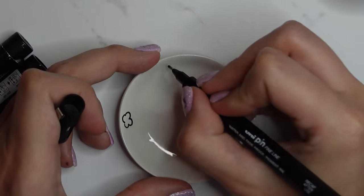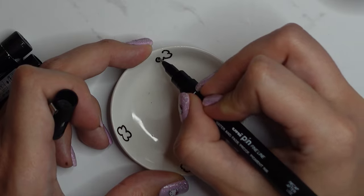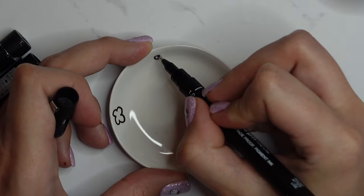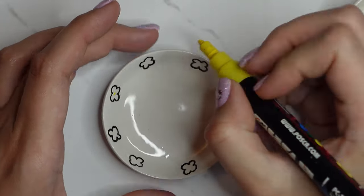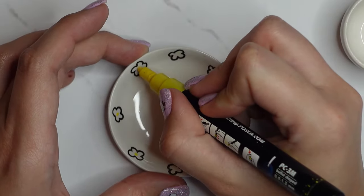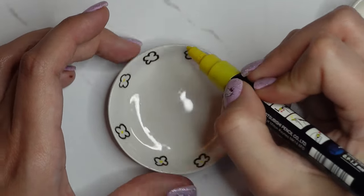I started with My Melody, drawing on one of the teacup saucers. I drew the flower that My Melody has on her head using a black fine-line pen, and also an acrylic paint pen in yellow to do the little dot in the middle of the flower.